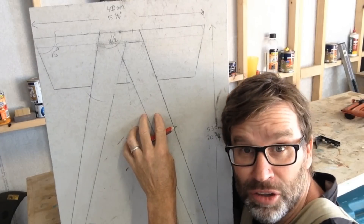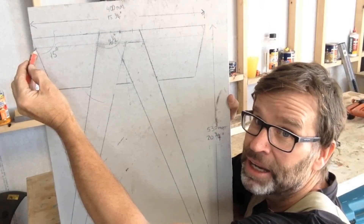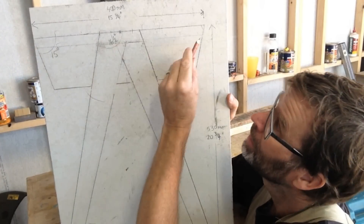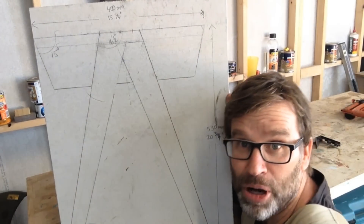Using your diagram, measure to the top of the stretcher — that's the overall height. Measure from that long point to that long point, and then cut a 15-degree angle on both ends.